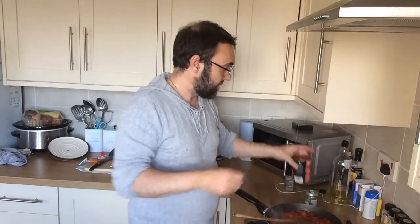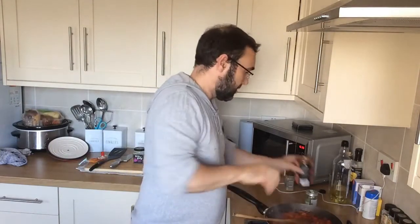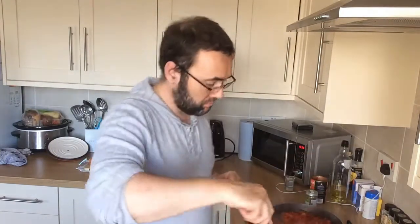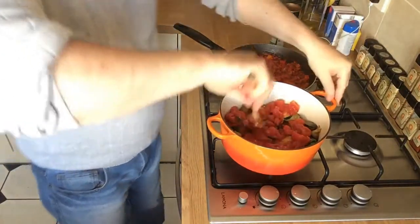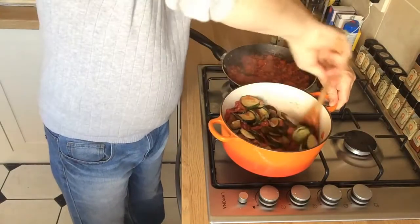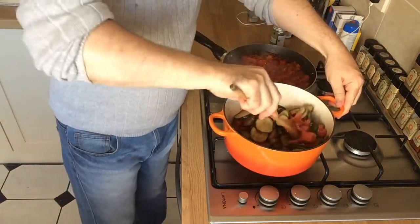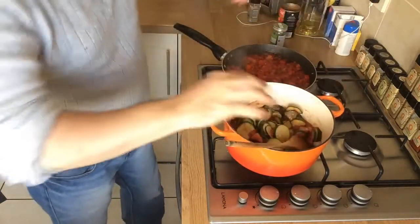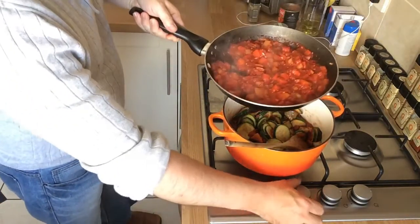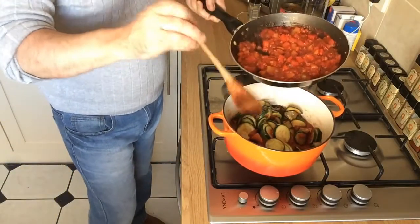Into the casserole dish where we've got our courgettes and eggplant, we're going to add the tin of chopped tomatoes — throw the whole tin in there and get that mixed in with a spoon. Once that's all mixed in, we're then going to add our onions, red peppers, and tomato paste sauce into the casserole dish as well.